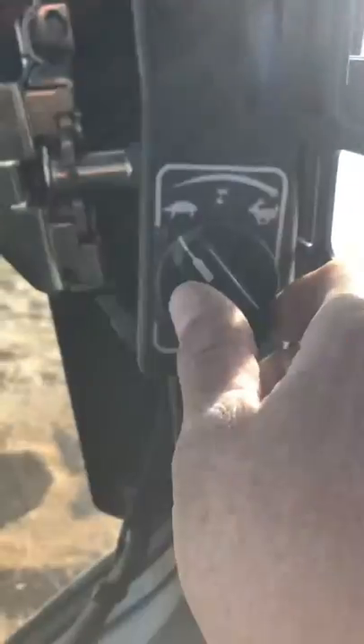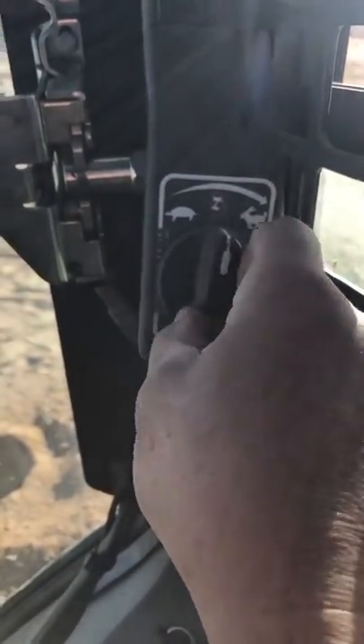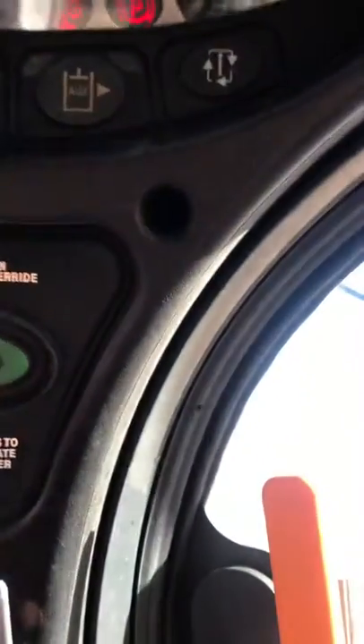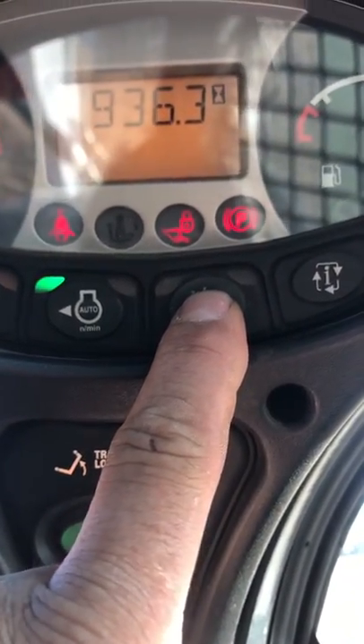That's the throttle control right here, which raises it up and down, or you have a pedal down here like a gas pedal. You've got a diesel fuel gauge, temperature gauge, and this is the auxiliary — you press that to make sure the auger spins.